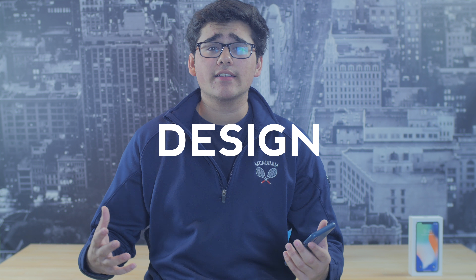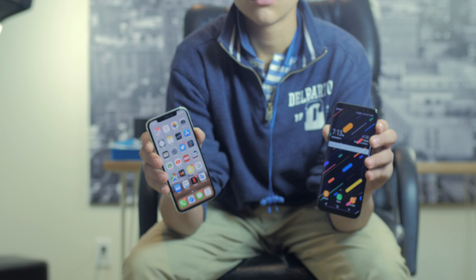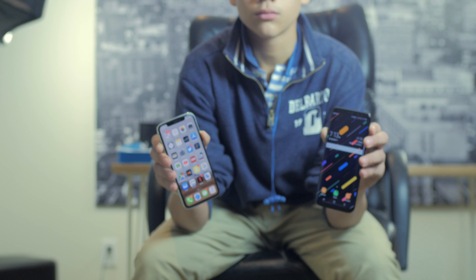I think the best way we can decide which phone is better is by breaking it down into a few different sections. The first of these sections is the design, and you could definitely say that the Samsung Galaxy S8 Plus and the iPhone X have very different designs.